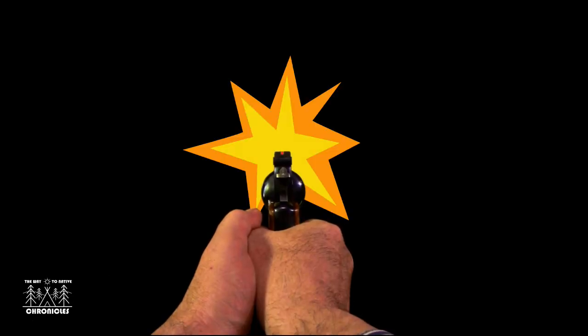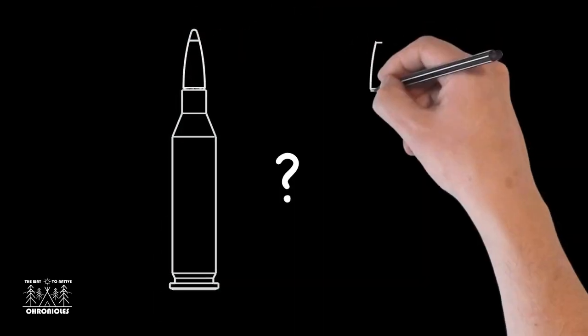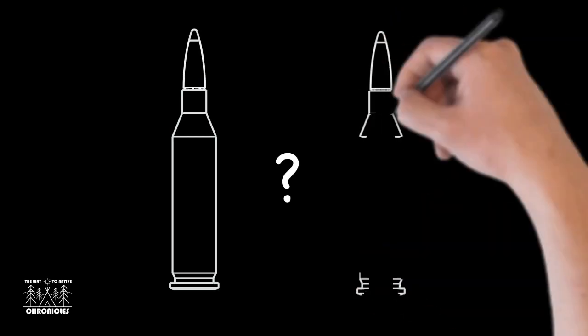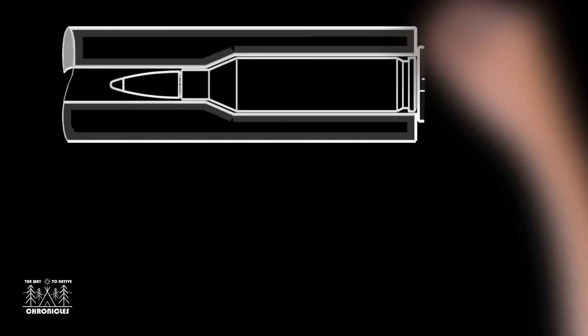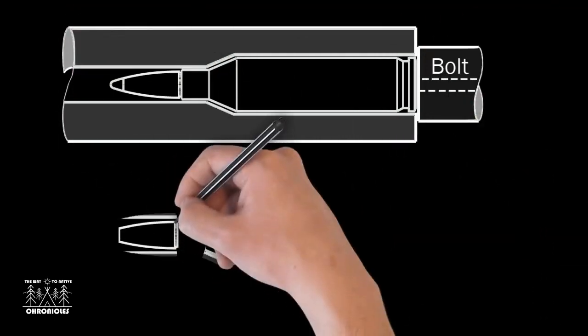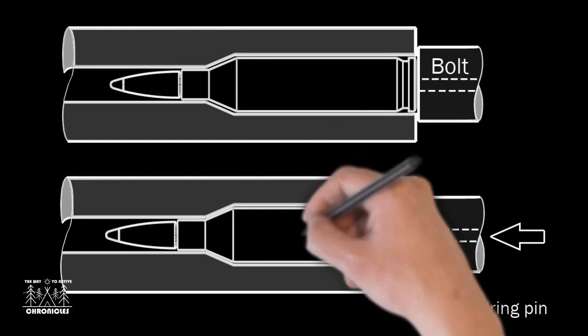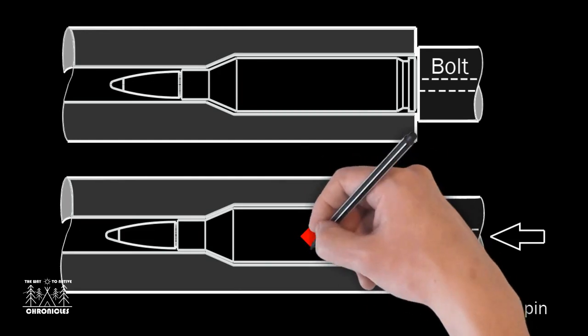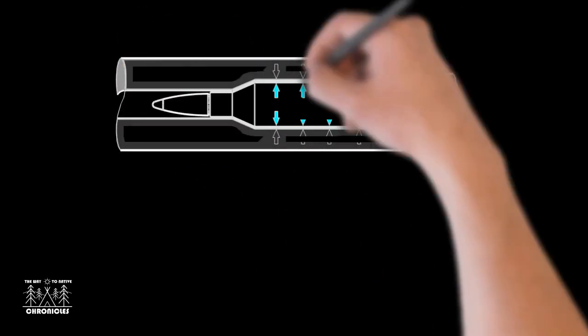One way to think of this: when you fire a bottleneck cartridge with a little too much headspace, where does the case eventually crack? Just ahead of the thick part of the case head web. The reason is that when the firing pin strikes the primer, the loosely fitting cartridge moves ahead ever so slightly inside the chamber until stopped by the shoulder. Then the primer explodes and the powder ignites, creating huge pressure inside the case.